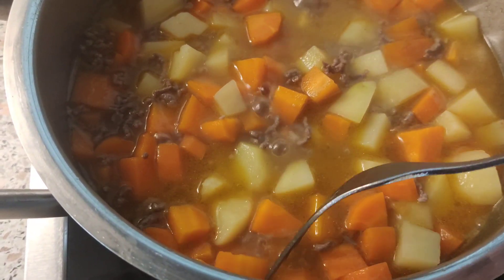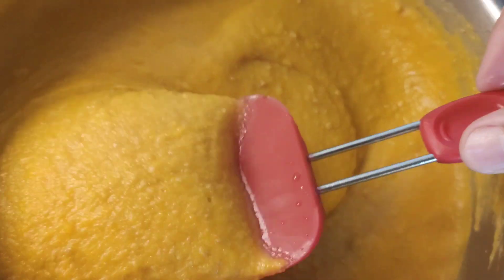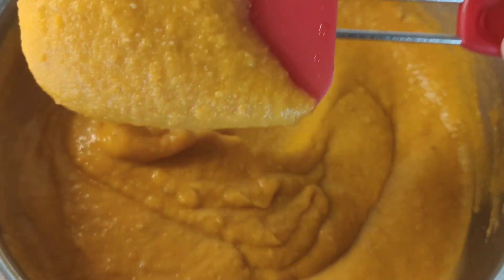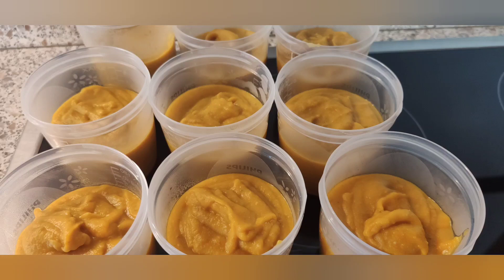Transfer everything into our mixer. And this is now our baby food! I hope you will like it — it's very simple, easy, and delicious. Thanks for watching, bye!